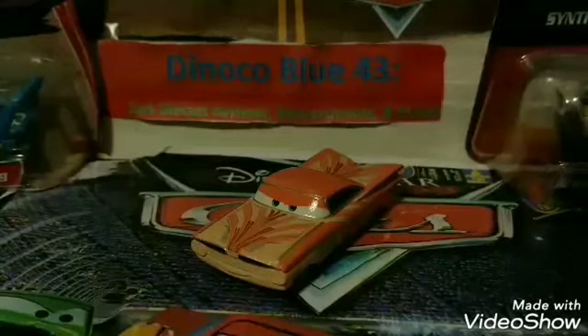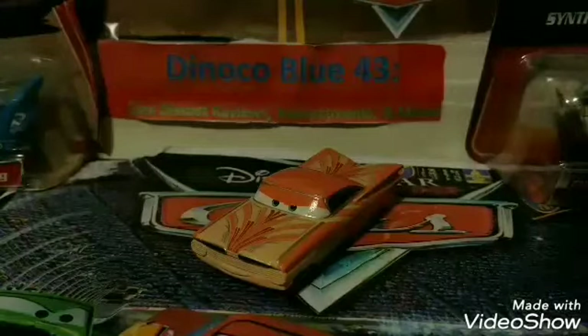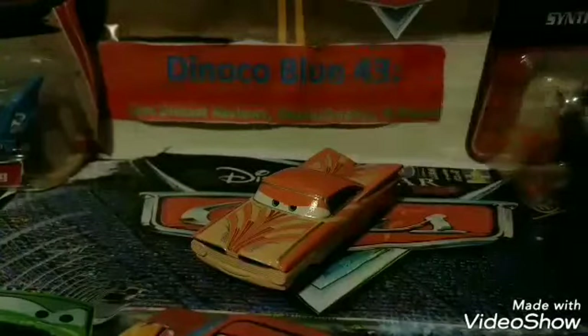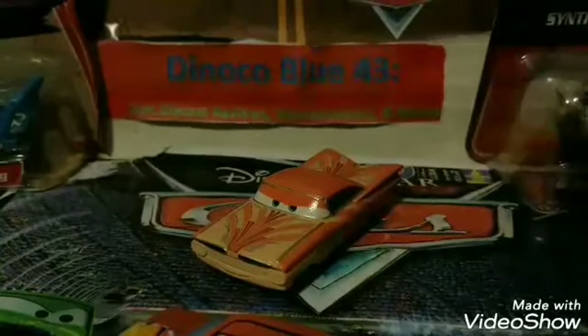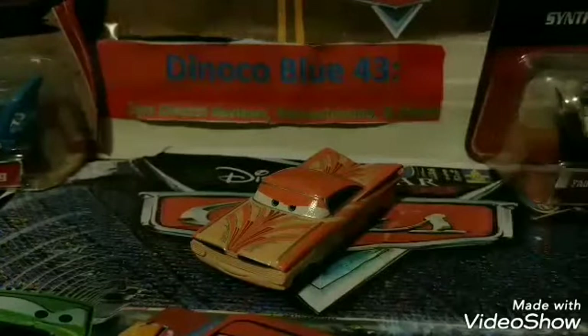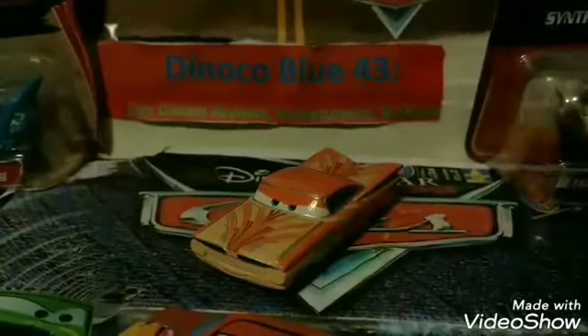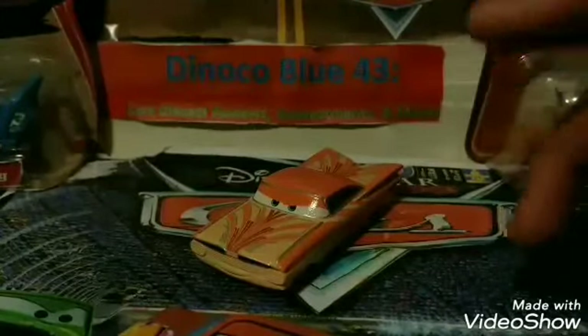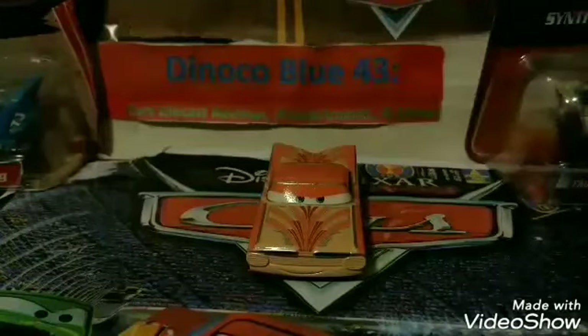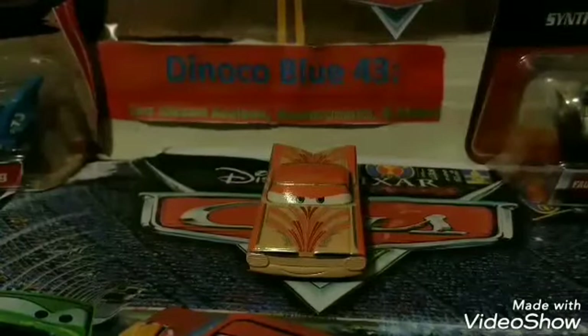Alright everybody, that will do it for my review of Florida Ramon. Thank you guys so much for watching, and thank you all for your continued support recently. Let me know your rating on the Florida Ramon diecast in the comments, and don't forget to let me know which is your favorite version — the diecast, Disney Store, or Mini Racer. Also don't forget to vote on the poll by clicking the little icon that looks like an eyeball, and vote on which 2018 diecast you want me to review next: Hong Cho versus Tom W. We'll see who wins. I'll see you guys all next time. Peace out.